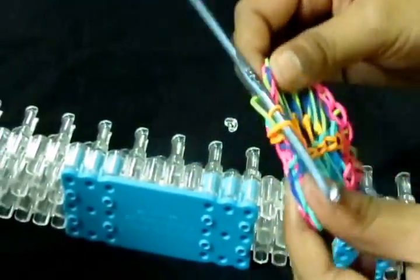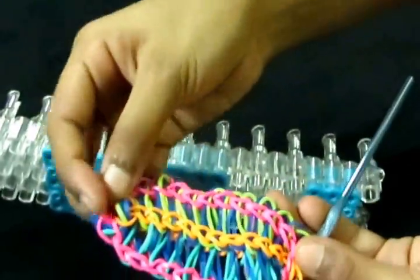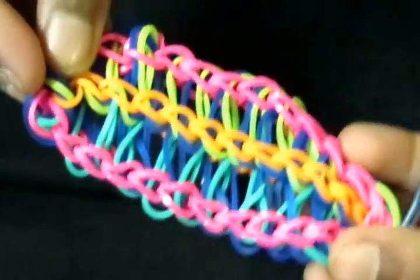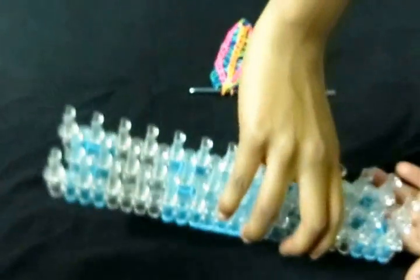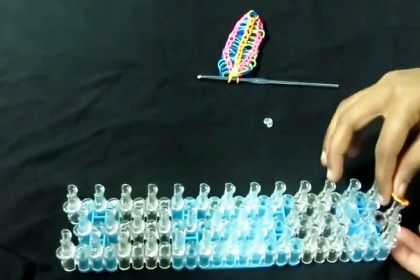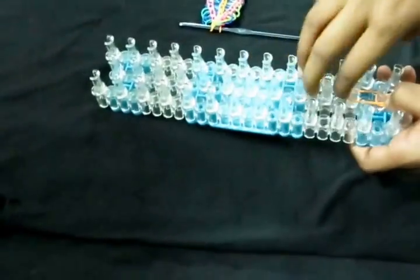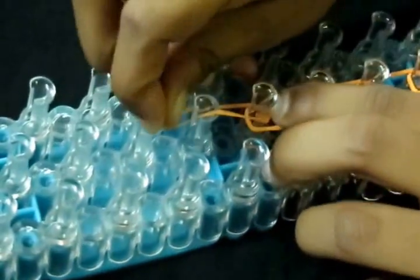So now you have your bracelet. If there are any bands sticking out, we can fix that. This is the final result of the bracelet, but we are not done yet. What we're going to do now is extend the bracelet. Since I used orange, I'll be using orange. You're going to take your loom with the arrows pointing away from you and place five or six orange rubber bands up the loom — you'll find your correct size once you keep making them. I used five: one, two, three, four, five.